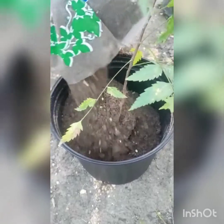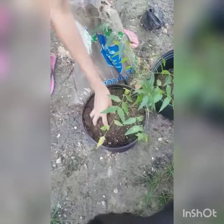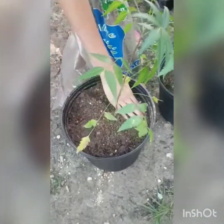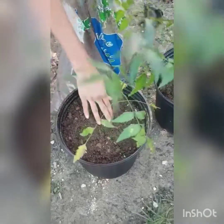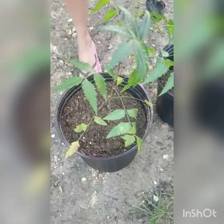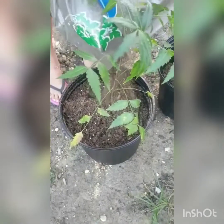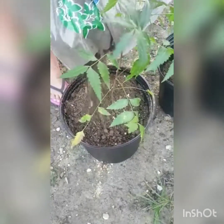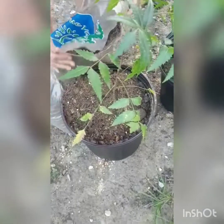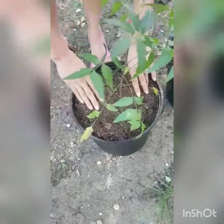Now we just top up the container with our soil mixture, filling around the base of the plant. Spread that potting soil around and gently pack it in — you don't want to pack it too tightly. Center your plant in the pot and be sure not to overfill. Leave enough room so that when you water, the water won't spill over but will soak through and drain out the base.